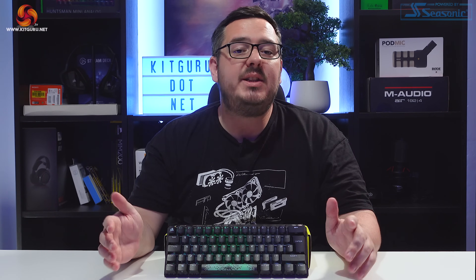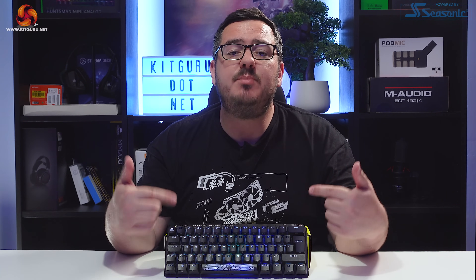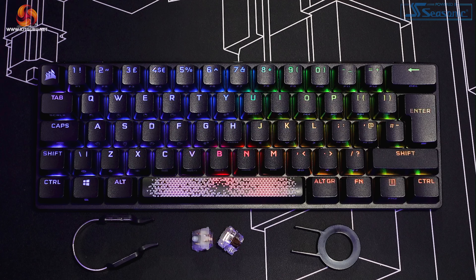Corsair have recently added to their pretty extensive range of peripherals by releasing this — the K70 Pro Mini Wireless. With so much competition in the keyboard space, what does this board offer that others don't? It's got a price tag of £169.99, so it certainly needs to deliver. Let's take an in-depth look and see if it can.